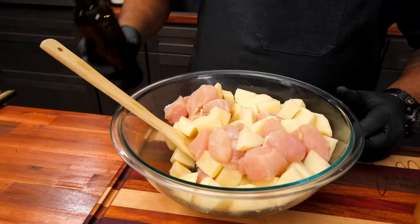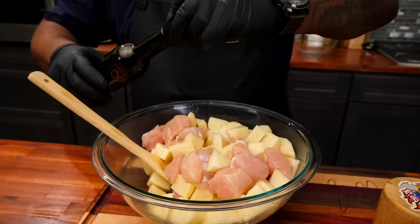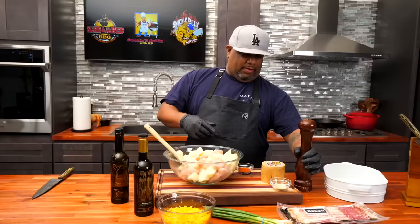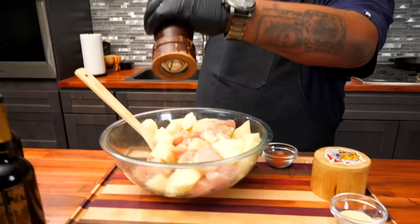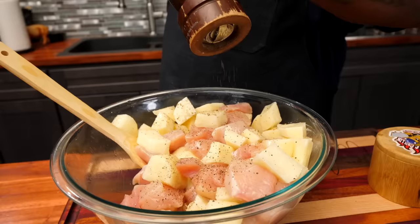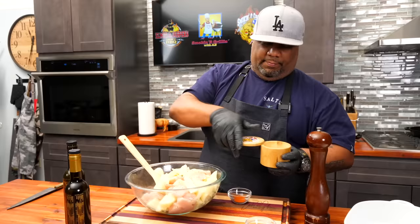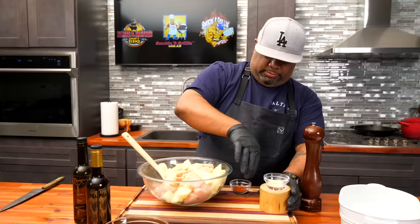Now it's time to build some flavor. I'm gonna use this infused garlic olive oil — about three tablespoons — and coat everything right away with the chicken and potato. As soon as it hits, it kicks off an aroma that tells you you're doing something right. I'll start by grinding pepper on, then give it a couple of generous pinches of salt as my base coat.